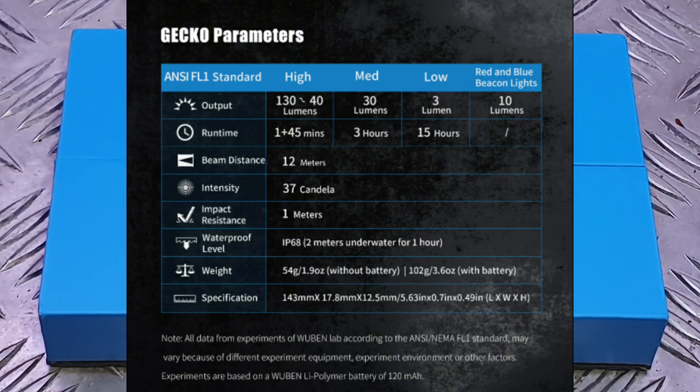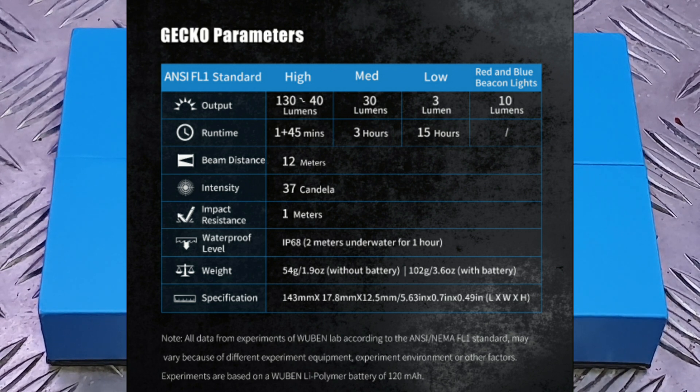Technical parameters: low mode is 3 lumens, medium is 30 lumens, and high is 130 lumens. Red and blue output is 10 lumens. Runtime: low mode 15 hours, medium 2.5 hours, high 1 hour 45 minutes. Maximum beam distance is 8 meters with a 1-meter drop test rating. Weight is 54 grams (1.9 oz) and dimensions are 143mm × 17.8mm × 12.5mm (5.63" × 0.70" × 0.49").